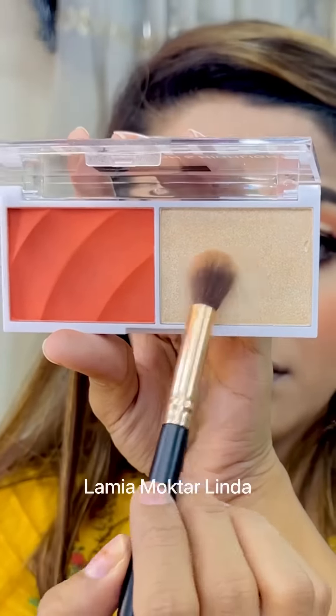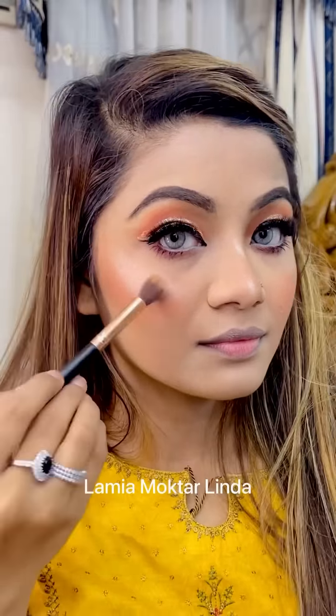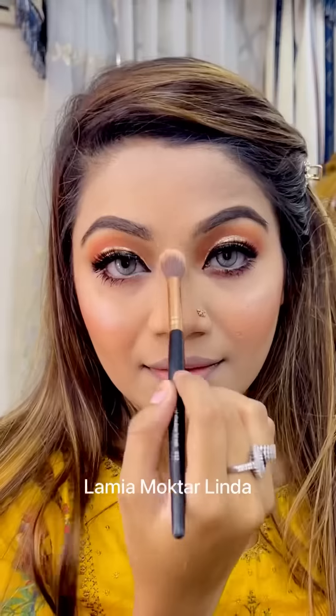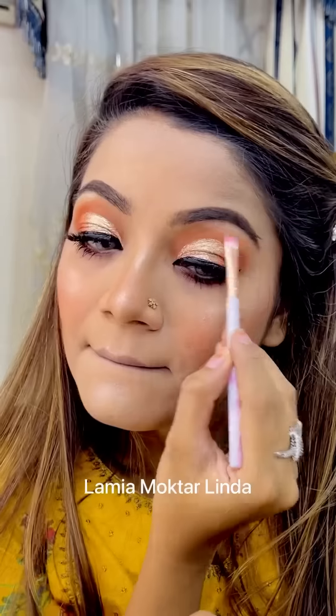From the same palette, I'm using the highlighter. I'm applying it to my usual areas — the brow bone, inner corners, nose, face, and cheekbones. You can see it's very blinding and beautiful, giving a very smooth, beautiful look.